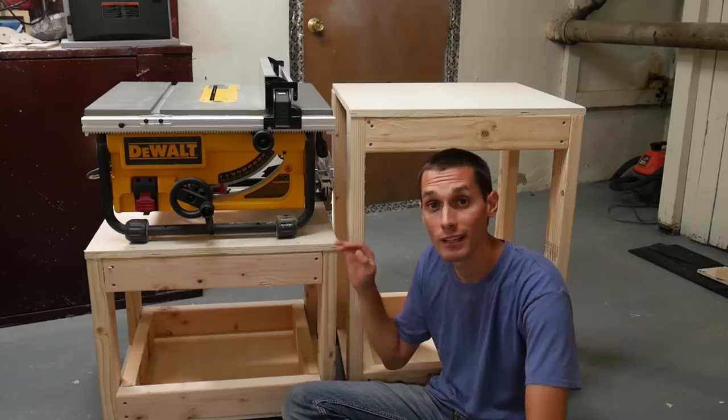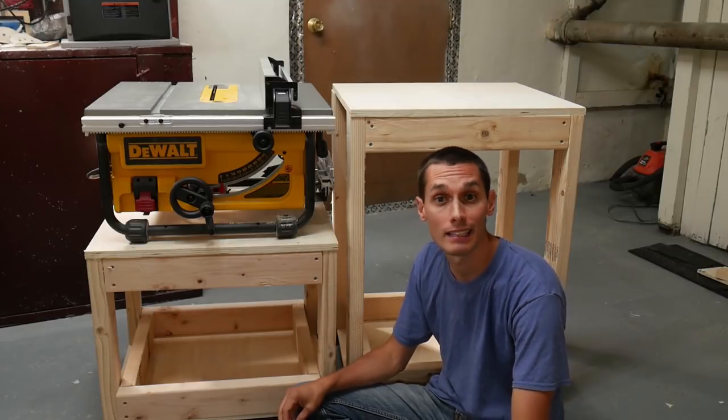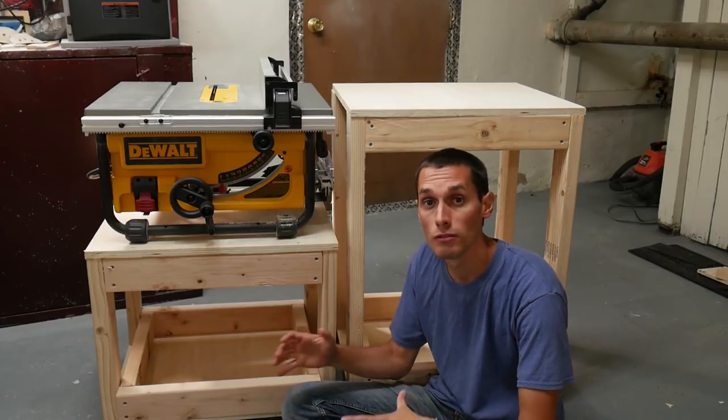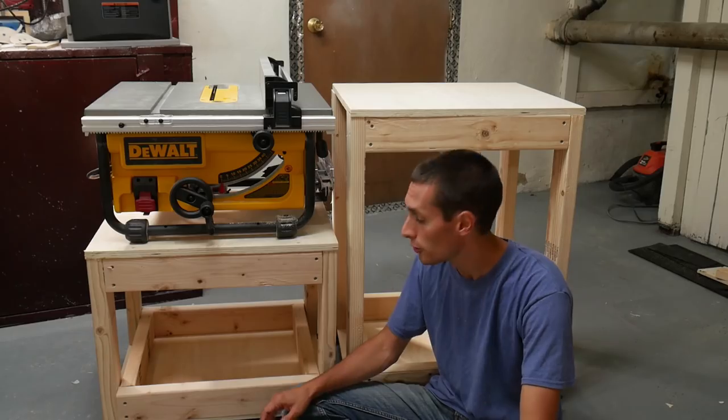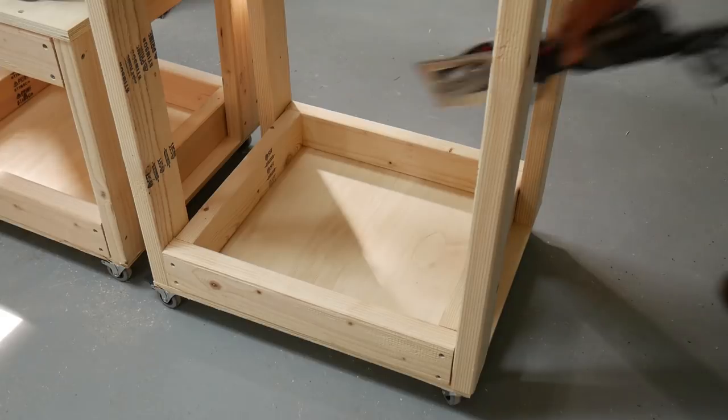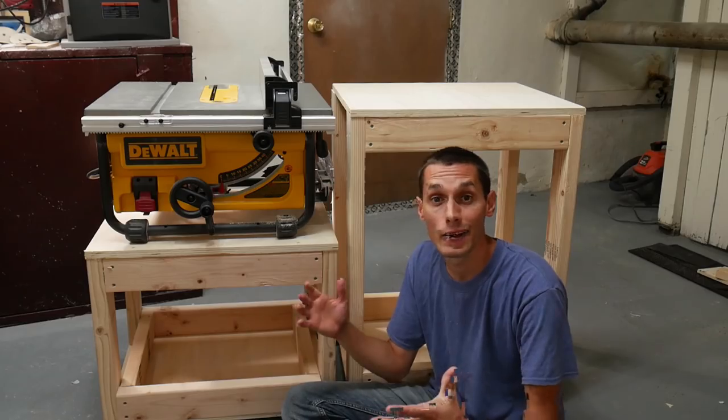I'm really happy with the way the carts turned out. They were easy to make and pretty inexpensive. I like how they move around on the casters. You can use the bottom shelf for storage, and they're really strong.